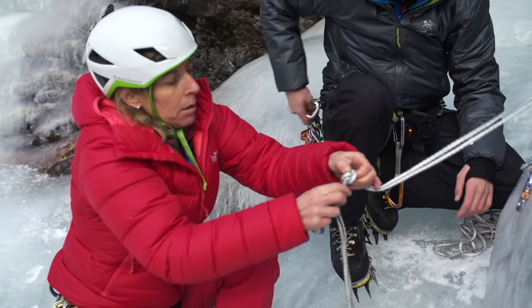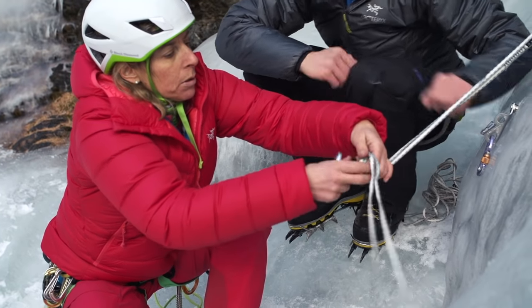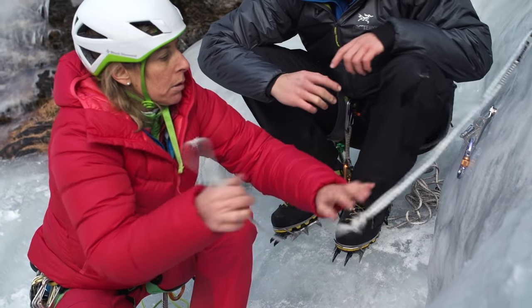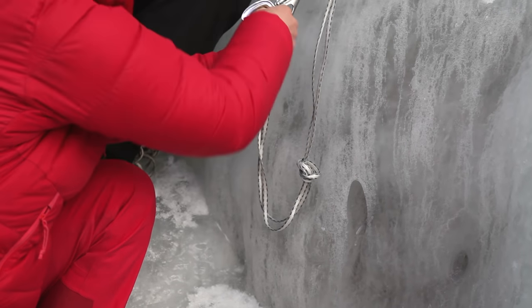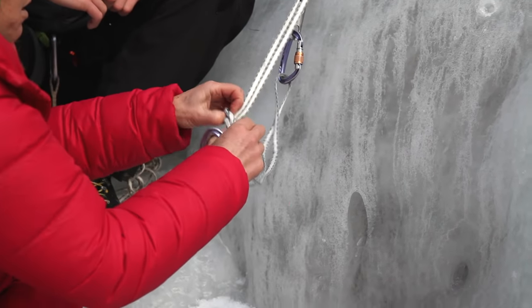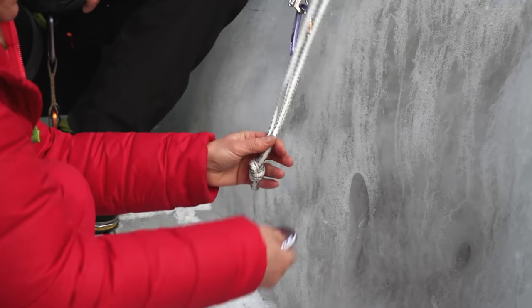So that's the first way to do it. Another way would be to make a knot on the rope, and that takes less rope because you only have one knot here. And then you can move your knot where you want it. So you go over there and you clip here.